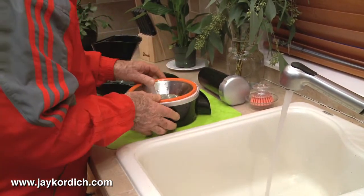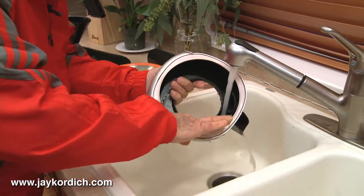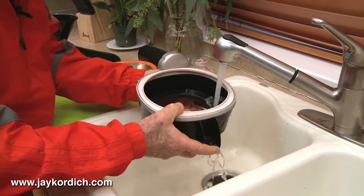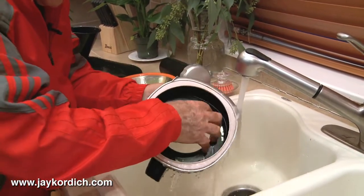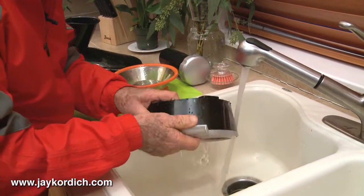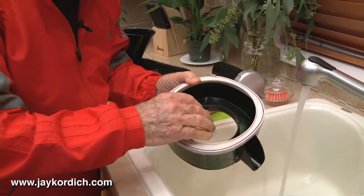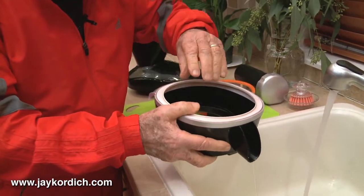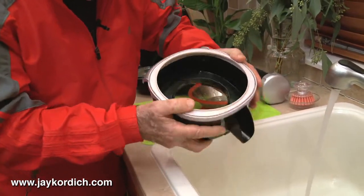The basket — the juice bowl that the juice is going to be conducted out of into your glass after the juice has been made — is just like this. I clean this with my fingers because there's nothing to cut or anything like that. It can't hurt me. Personally, I don't ever use a cloth because I don't like little pieces of lint that might be in here that the next juice I make is going to extract and put into my glass.